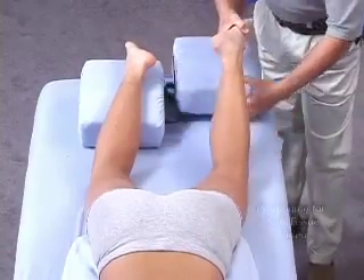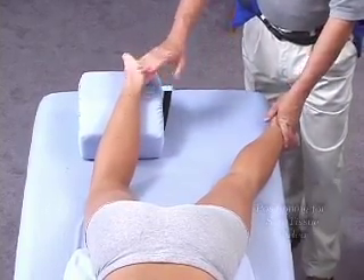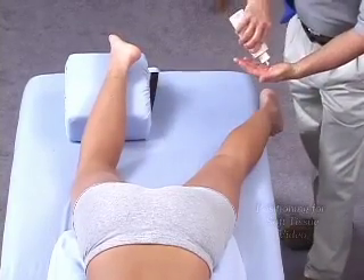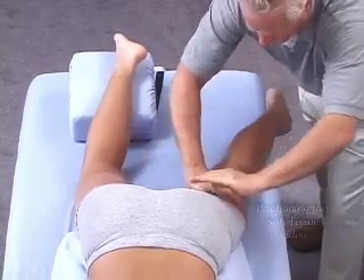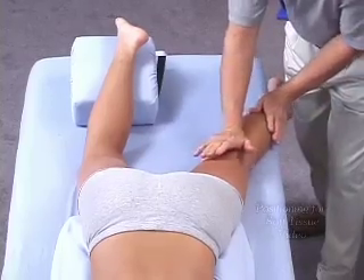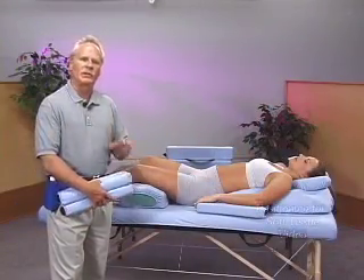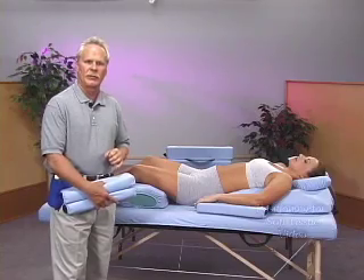A positioning possibility for the lower extremities is having one ankle elevated and the other leg straight. With the foot off the table, I can use the tabletop for compressive forces, applying a little bit of pressure to the calf muscles or right up into the hamstrings as well. The split leg support affords a lot of different positioning possibilities that can really help in your approach to working the individual lower extremities of your patient or client.